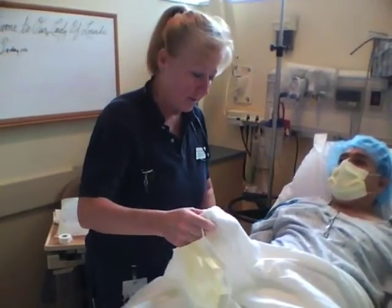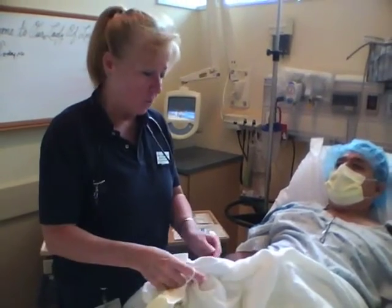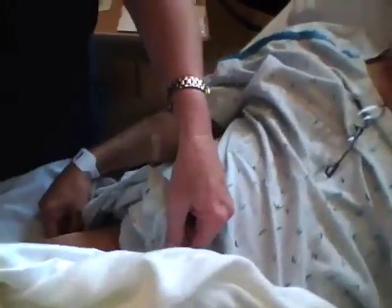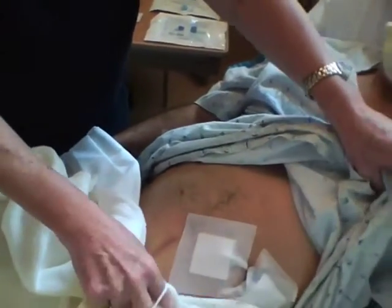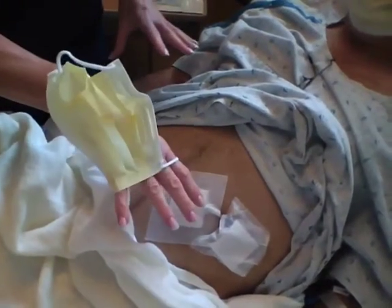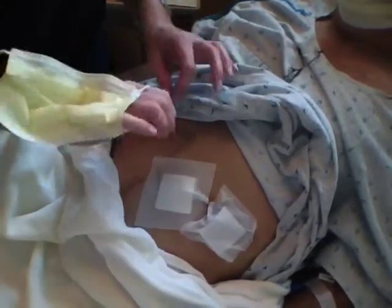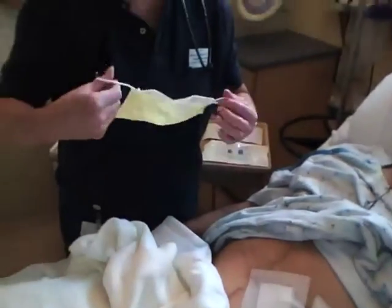What we're going to do is a peritoneal dialysis exchange. This patient is a Lourdes patient which uses Fresenius as an outpatient. They use Fresenius equipment, but when they come into the hospital we use Baxter equipment. So the Fresenius tubing 10-cuff tubing adapter has to be changed, and then we can do the exchange.